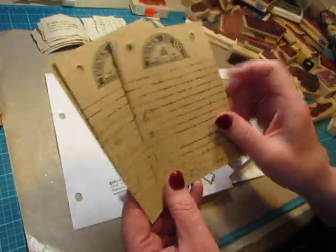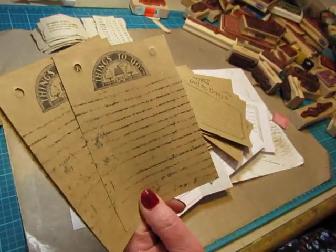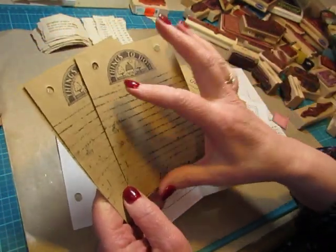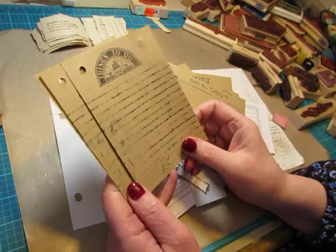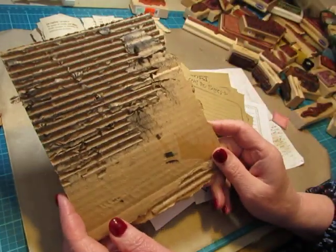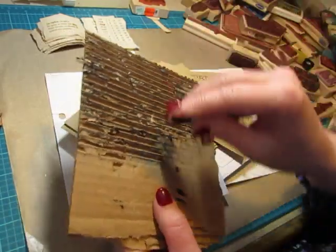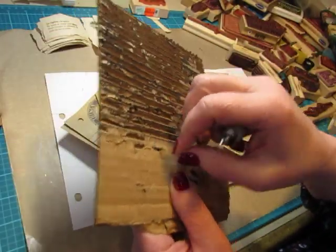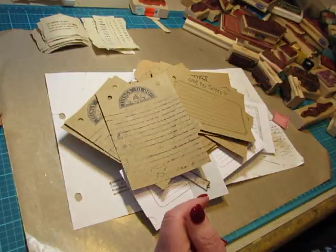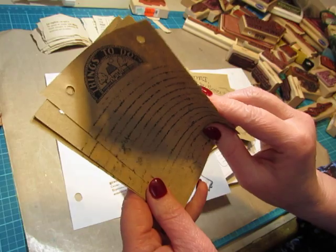And then I wanted to use this stamp that I don't use very often and I've had it for a really long time — it's 'things to do.' But I didn't have a journaling stamp that was the right size for this. So I used part of an Amazon box and tore off the layers. It took a little bit of work — I used this to get into those grooves and get more peeled off. I just put ink on it and pressed it down, so the lines are very grungy looking, but it's pretty cool. So I did three of those.